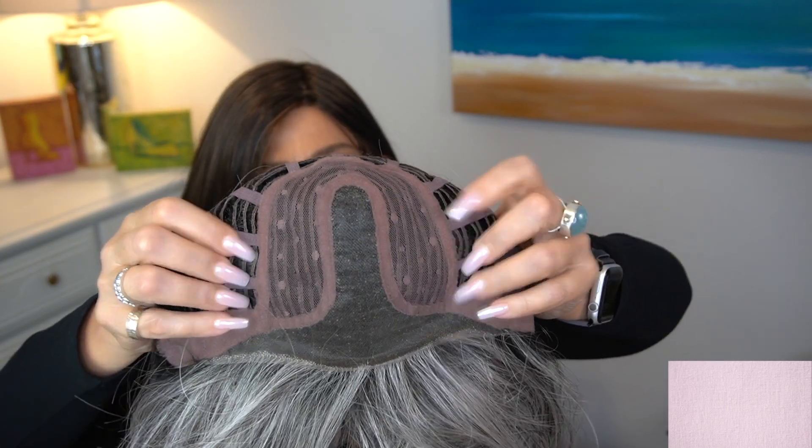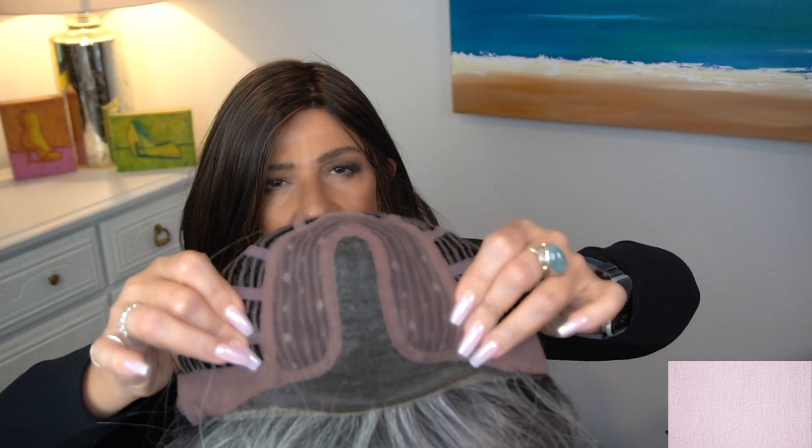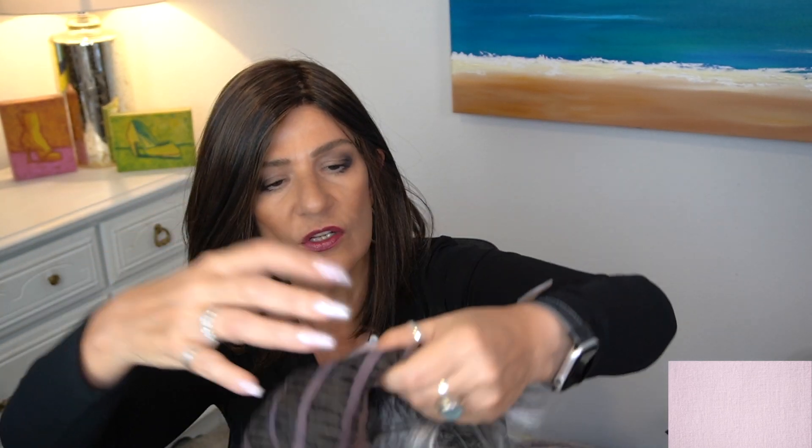Let me show you the cap and then I'll slip Unspoken on and give you my thoughts. It appears to be a center part — it doesn't say on the website, so I'm a little confused, but I'll be able to tell as soon as I put it on. We have felt-covered ear tabs, a non-extended nape, and Velcro adjusters. There is lots of stretch to the cap. What I'm wearing right now is Forever Chic by Gabor in the color Dark Chocolate GL46.